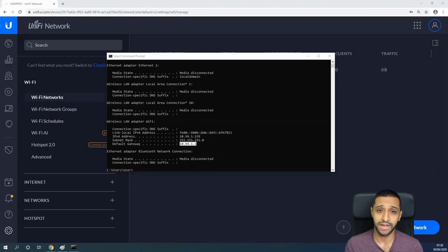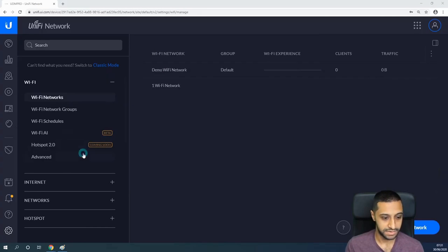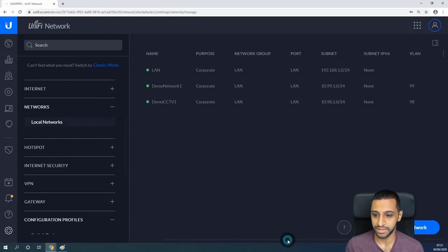With VLANs you're able to create different networks using different VLAN settings to segregate your network. It might be overkill for some, but if you want to segregate your CCTV away from your normal network, or your guest access, or any other devices on a different type of network away from your general house or office network, you can do that. So let's set up our CCTV G3 Flex on a different VLAN — away from the 10.99.1 network.